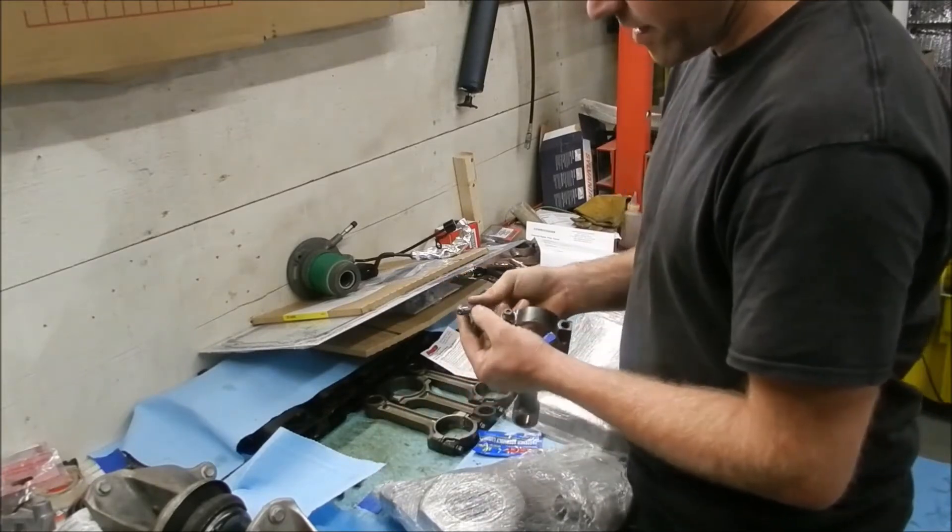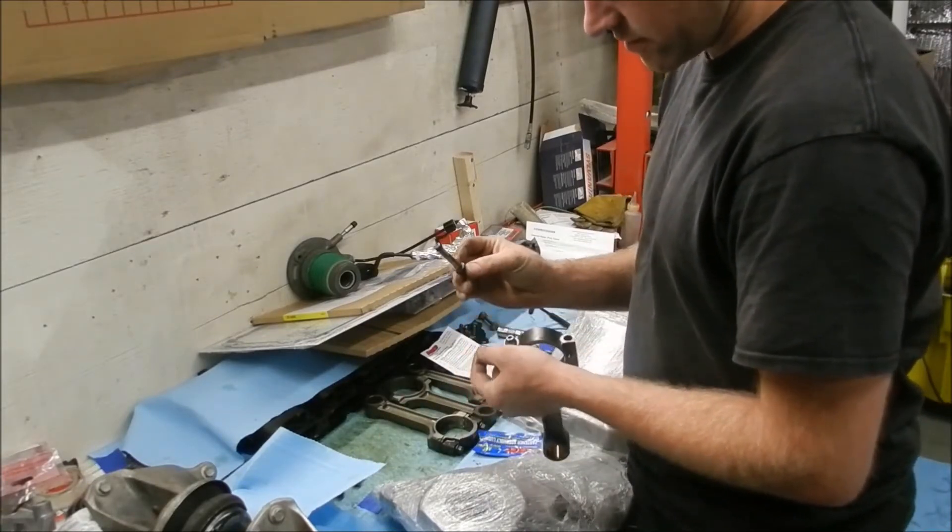You might notice when I put the ARP lube on, I just put a little bit on the end of the threads and a little bit on the top of the head.